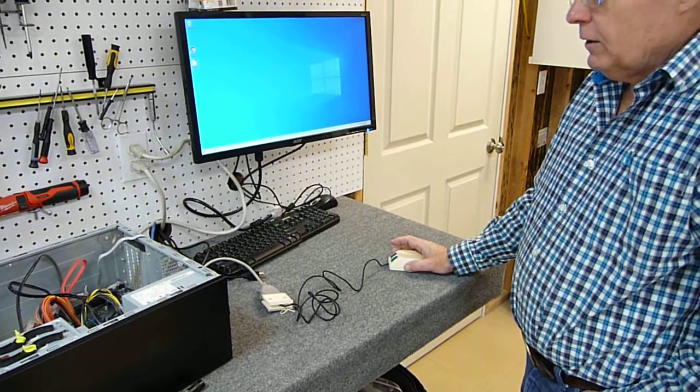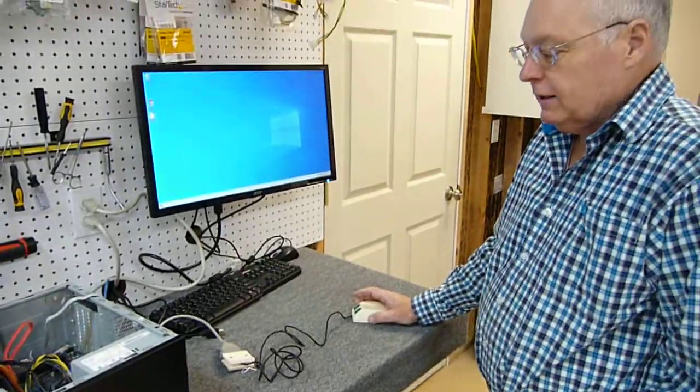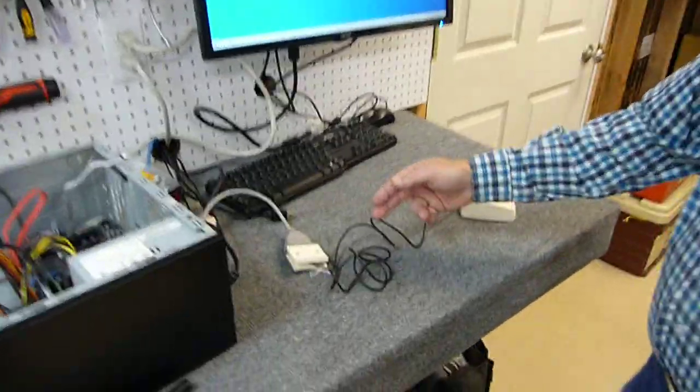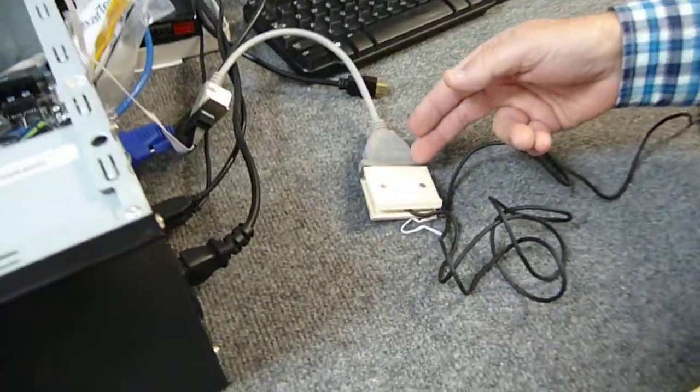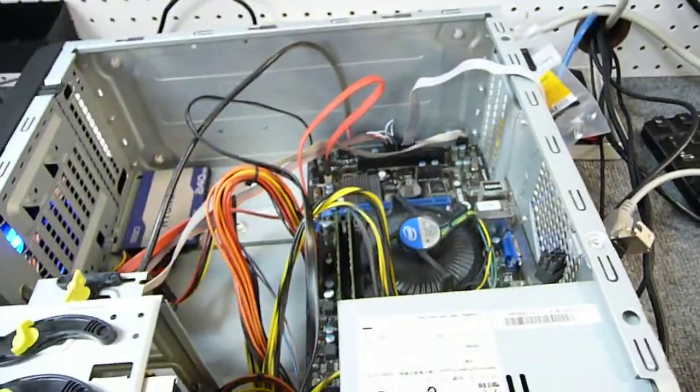This is a video of our 1983 green-eyed Microsoft mouse working on Windows 10. We'll show you the 25-pin serial connection into our 9-pin hooked to our motherboard on our modern computer.